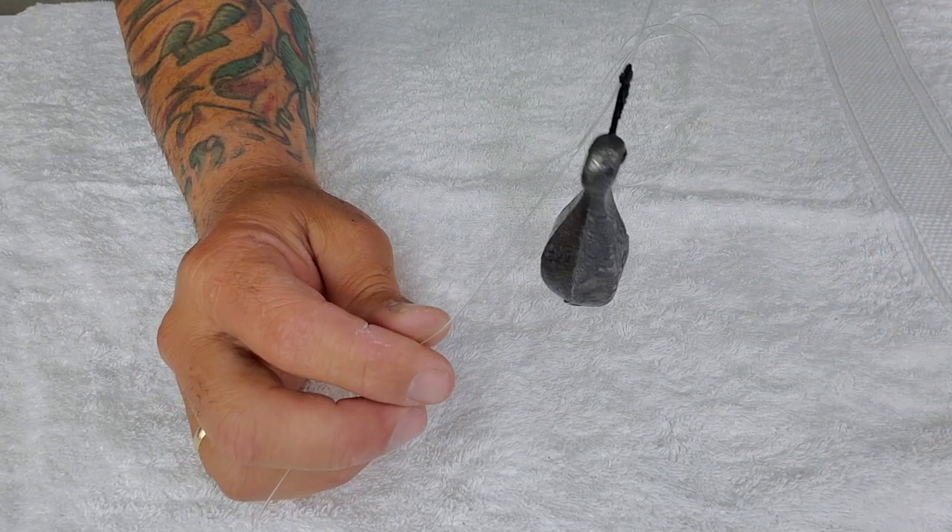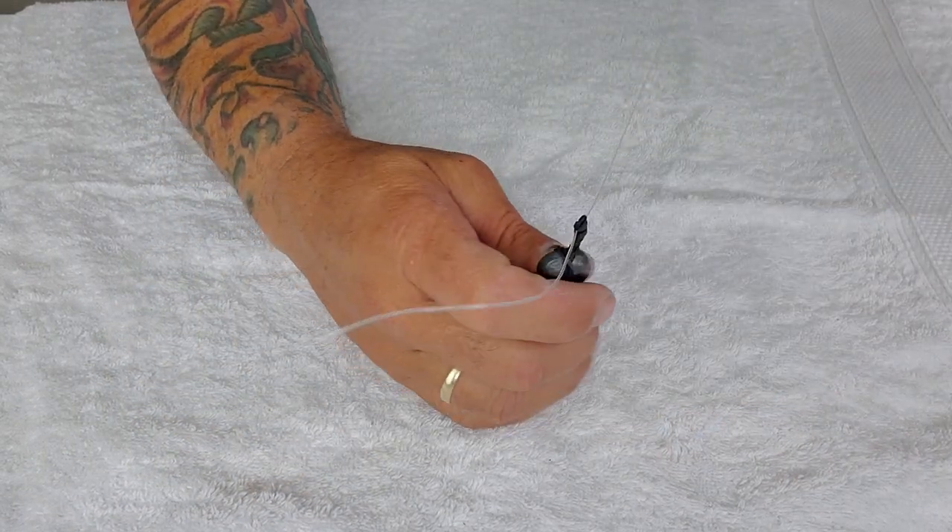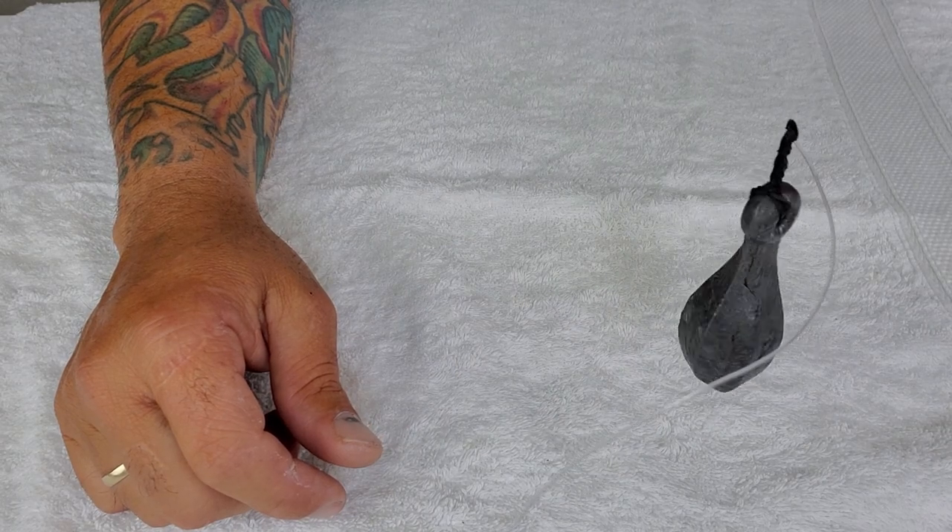That's what it's supposed to look like. So you have your line, you have your sinker with the rubber band 40 to 50 feet after your light bait with your hooks. Let's say you hook a fish — a king mackerel. You're going to fight the fish like you normally do, however you like to fight it.